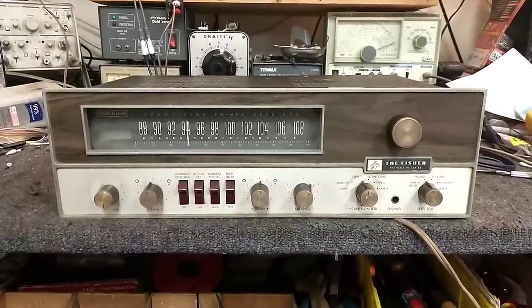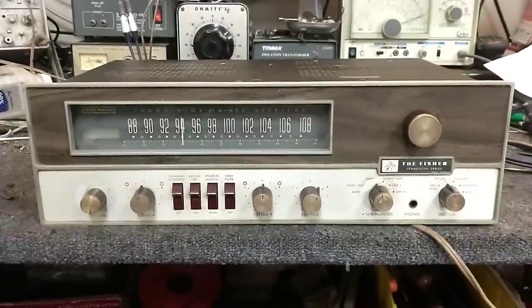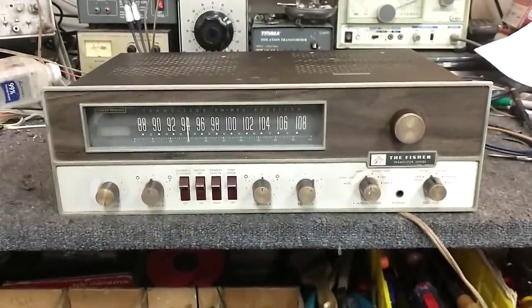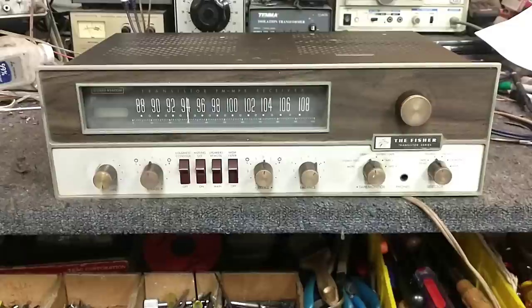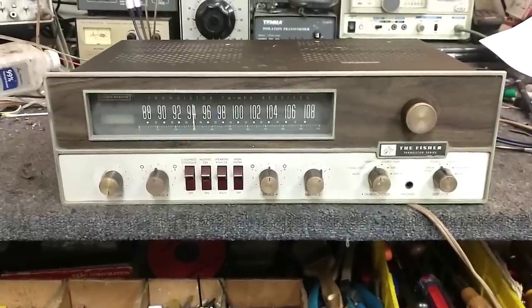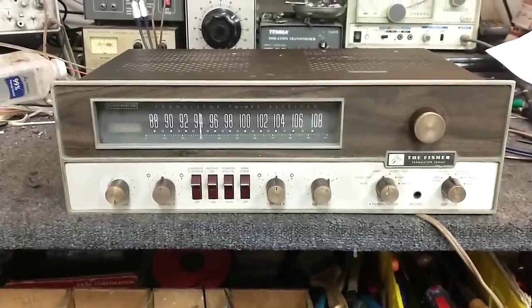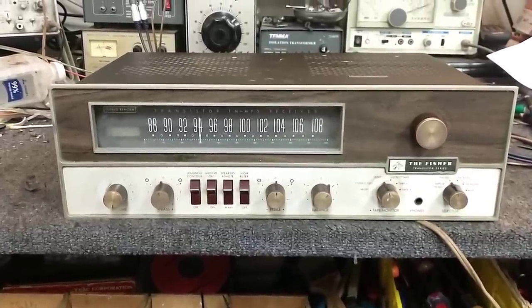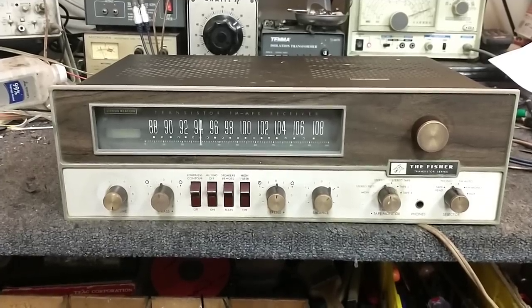Hey YouTube, it's J.P. Long. Today we're looking at a 1968 Fisher 500T. This was their early transistor line. They started about 1966 and ended about '72 when Sanyo acquired them. Anyway, this one's from '68.